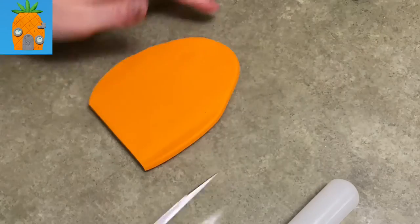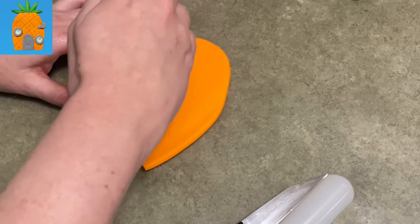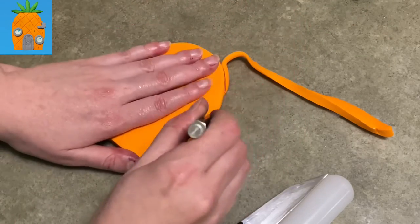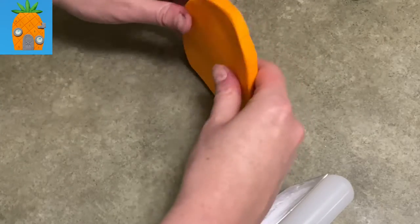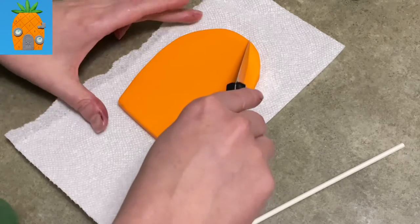I'm starting with some orange gum paste. I'm using orange gum paste because I want it to dry and hold its shape — this is going on top of a cake, so it has to be nice and firm. I'm cutting my piece of orange gum paste flat at the bottom and kind of tall and curved over at the top for the beginnings of my pineapple.